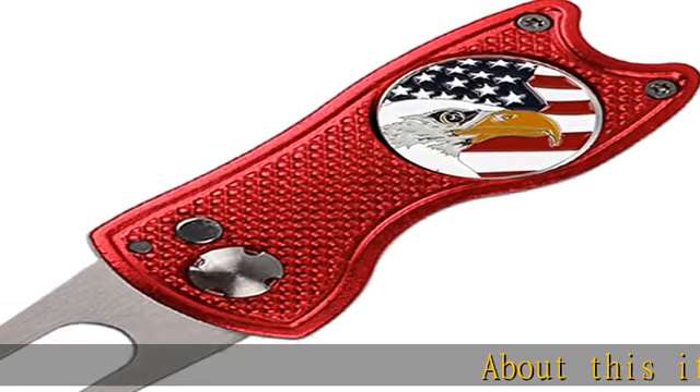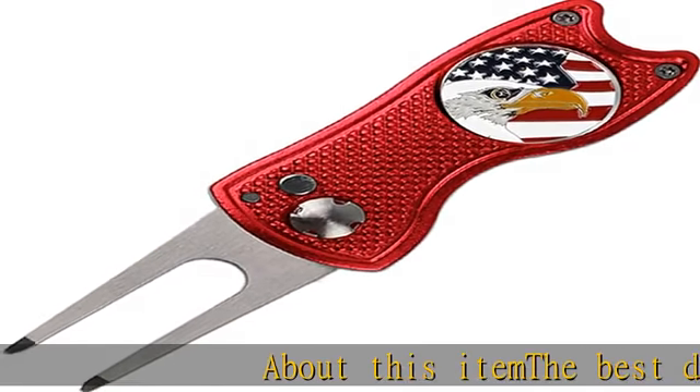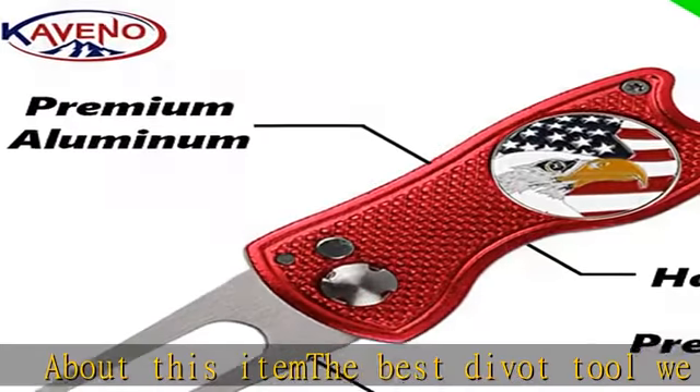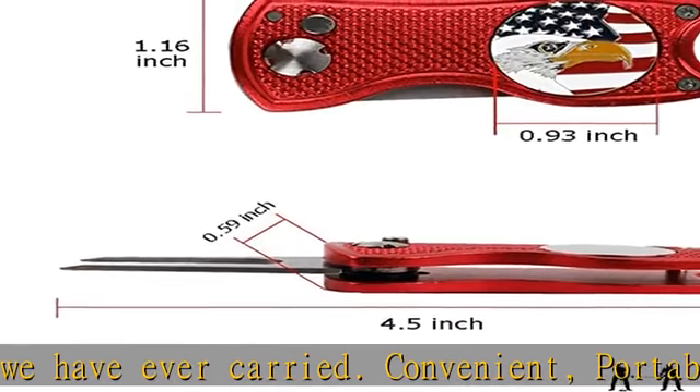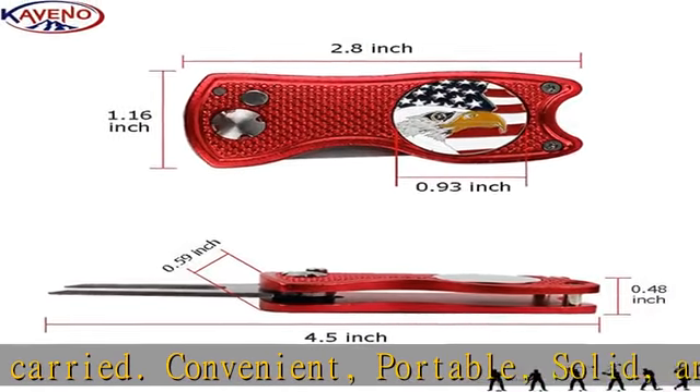About this item: the best divot tool we have ever carried — convenient, portable, solid, and extremely durable. Pop-up button for easy unfold of the fixer. This foldable golf divot tool is designed to avoid catching on your pocket or finger.